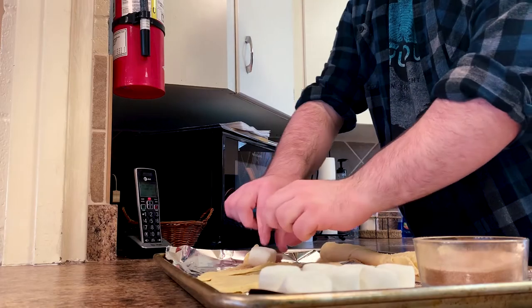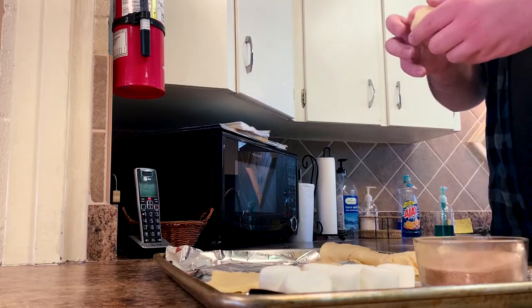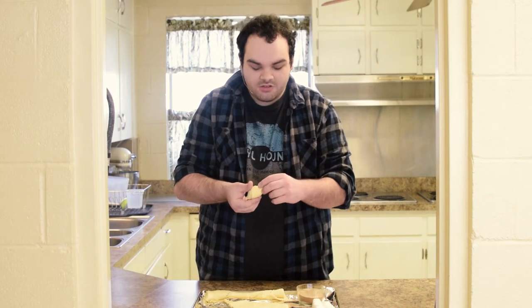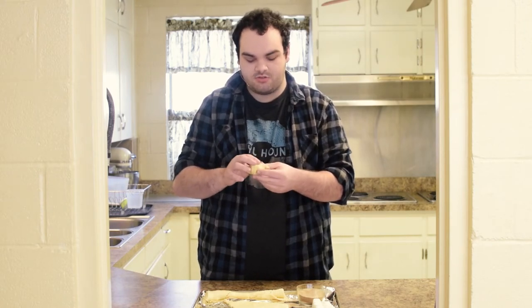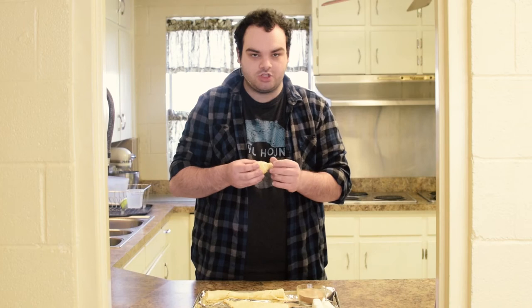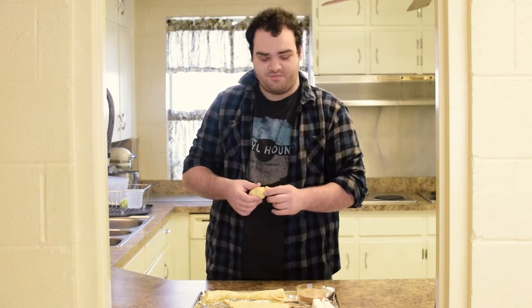You want to take the marshmallow, put it in the middle of the crescent roll, and then just roll it up, just like you would a regular crescent roll. Then we're going to seal it — we're going to seal the tomb like they do in the story. The tomb is sealed for three days. We're going to pinch it and make sure the rest of it is nice and flat, because if you don't seal everything, the marshmallow will spew out. You don't want it to spew out in the oven, because the oven represents the three days that Jesus was in the tomb.